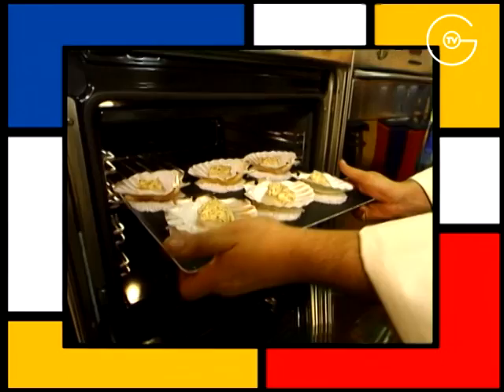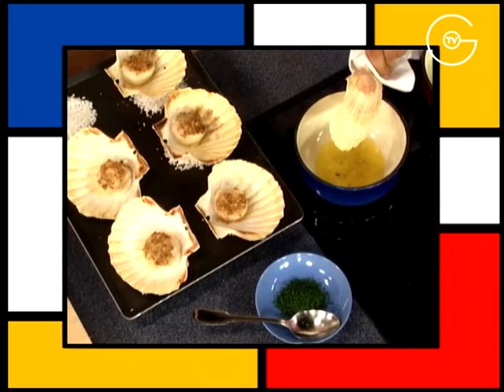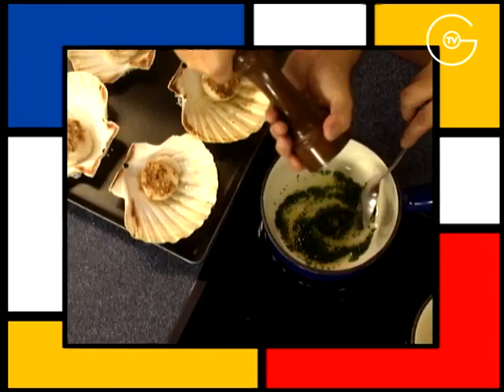Enfournez les Saint-Jacques 3 minutes en position grill. Récupérez le beurre de cuisson des Saint-Jacques et le mélangez avec la ciboulette. Assaisonnez. Nappez les Saint-Jacques du beurre de ciboulette et de la sauce chaude.